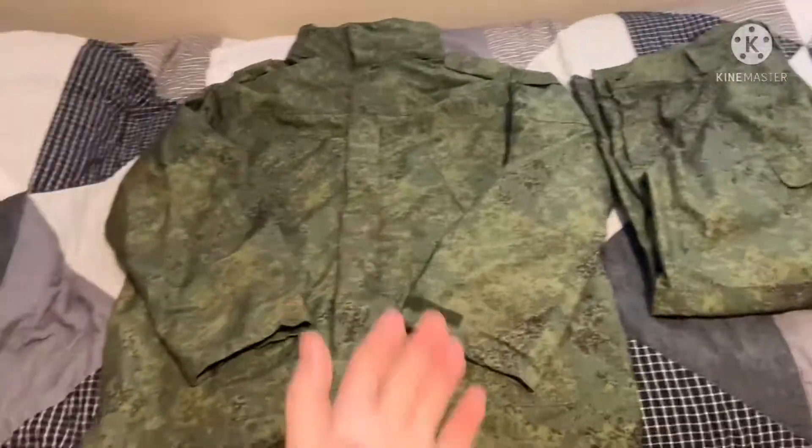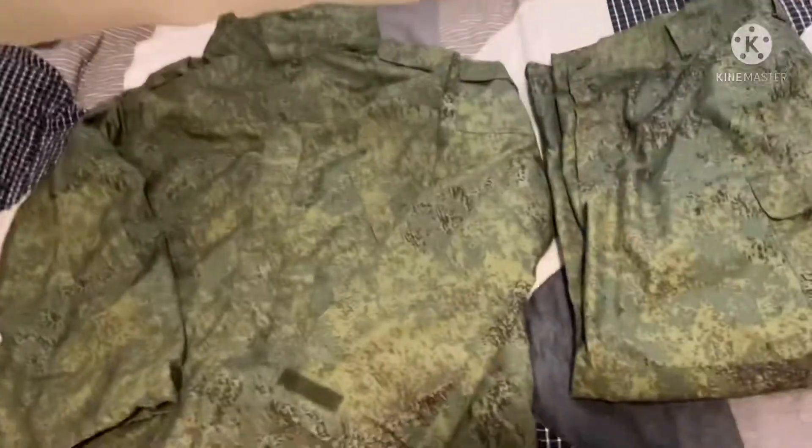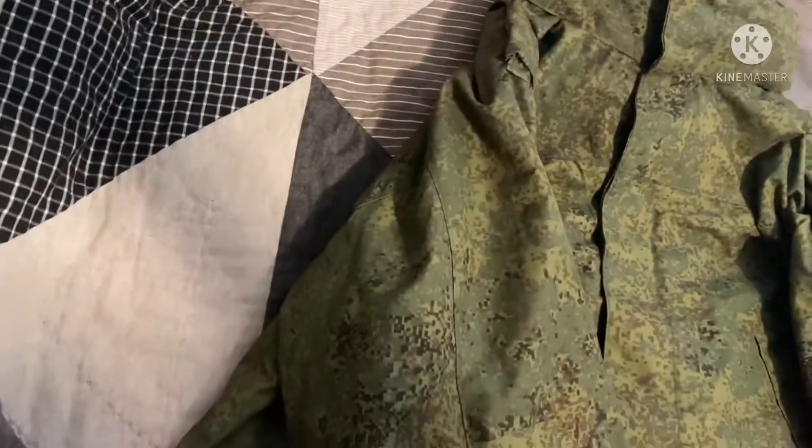This is the jacket that the Russians used in the annexation of Crimea. As you can see, you've got the singular one pocket on top, the two large bottom pockets here, and the two side slanted pockets on either side.